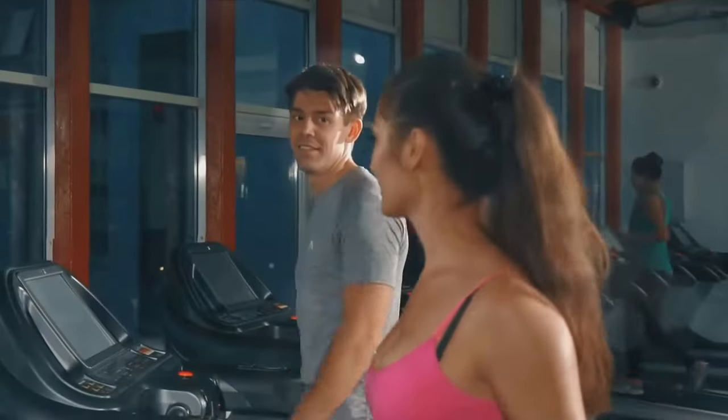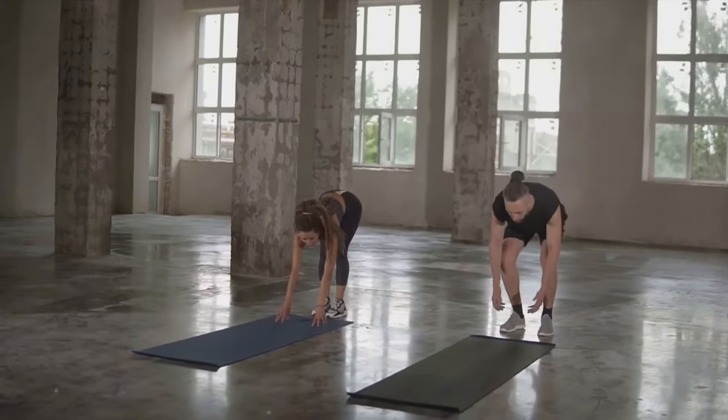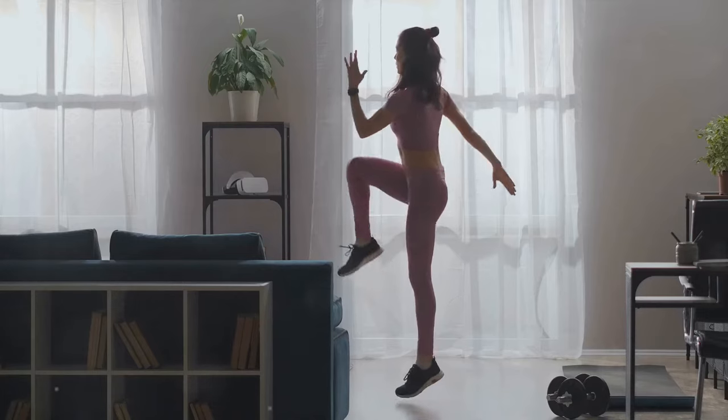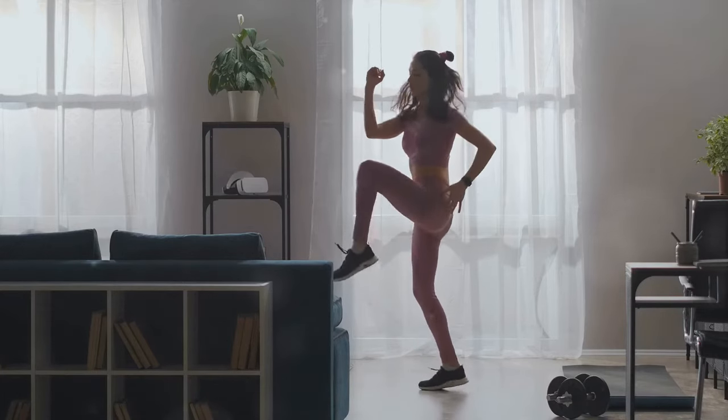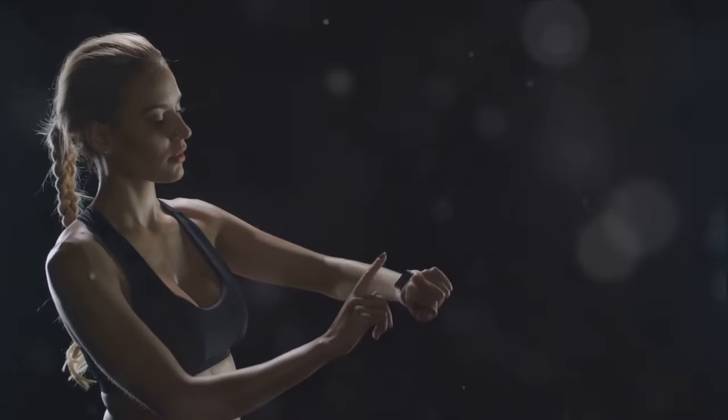Lastly, we have jumping jacks, an excellent cardio exercise that also works your whole body. Stand upright with your feet together and hands at your sides. Jump up, spread your feet, and swing your arms above your head, then jump back to the starting position. Keep the pace up and feel your heart rate increase.